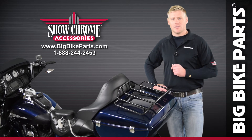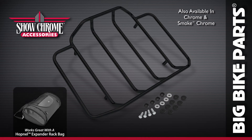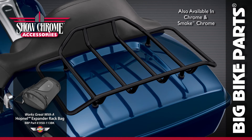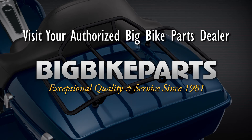If you have any further questions on this tour pack rack, please feel free to look us up online at www.bigbikeparts.com. While you're there, please check out the dealer locator section. You can also give us a phone call at 888-BIG-BITE, and please be sure to like us on Facebook to keep up on all the new items.